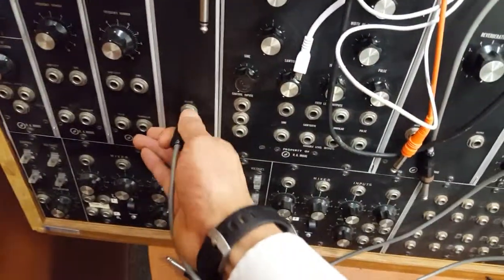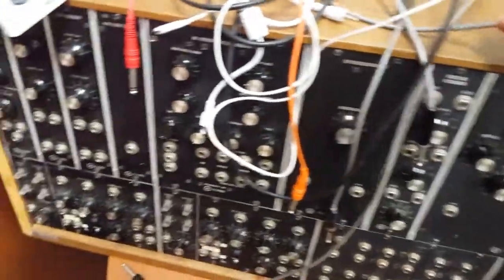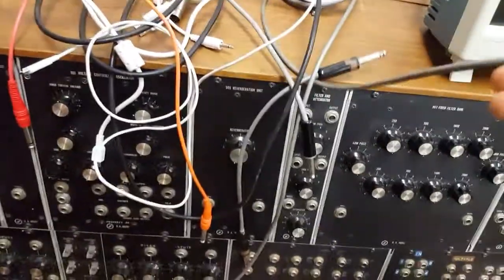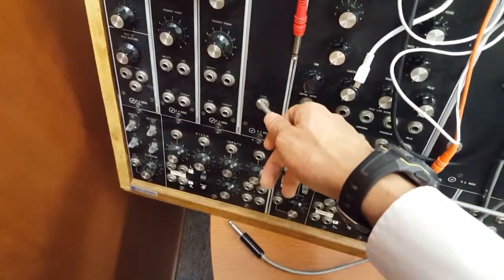Alright... How many messed up systems do I have to evaluate at one time? That notwithstanding, let's get another patch cable. How many patch cables is this? Isn't there a budget for this project? Signal input. Let's put it in the record.